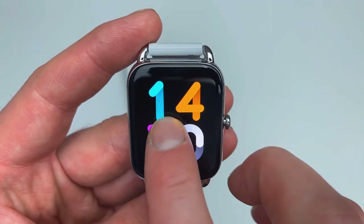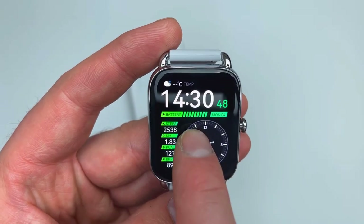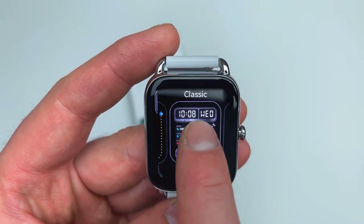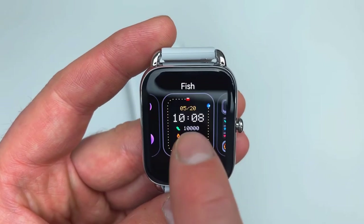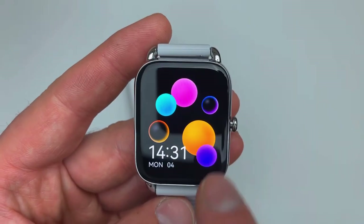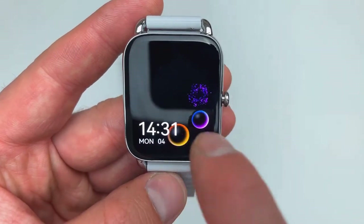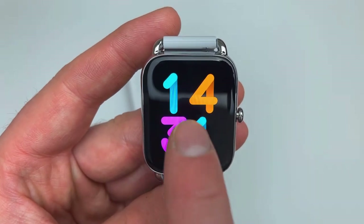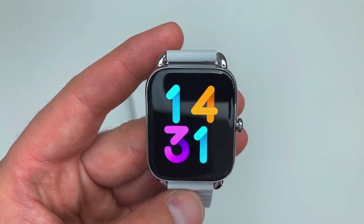In the main menu you can access My Watch Faces to change the display. You can long-press from the main screen to browse different watch faces — there are about five or six on the watch itself. If you jump into the app there are more available, including interactive ones. For example, one with bubbles lets you actually pop them. And look how quickly you can switch watch faces with just a slight press — it's super fast.